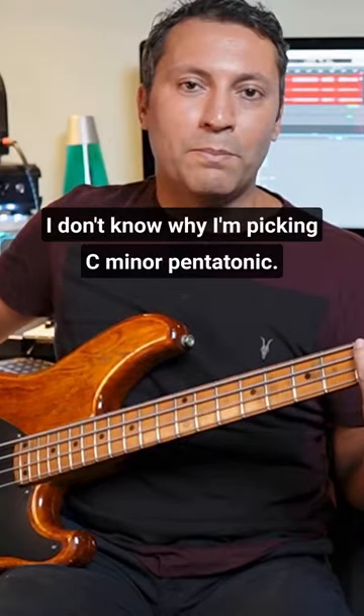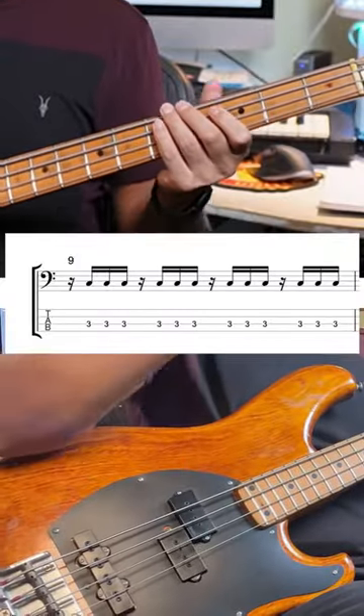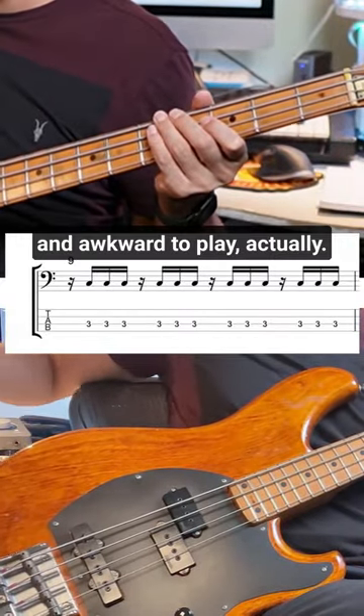I don't know why I'm picking C minor pentatonic — you can do any scale in any place. Okay, missing out the first beat each time. That can be quite interesting and awkward to play, actually.